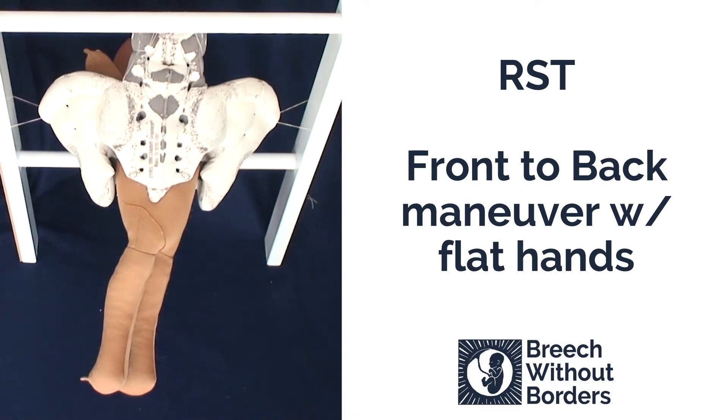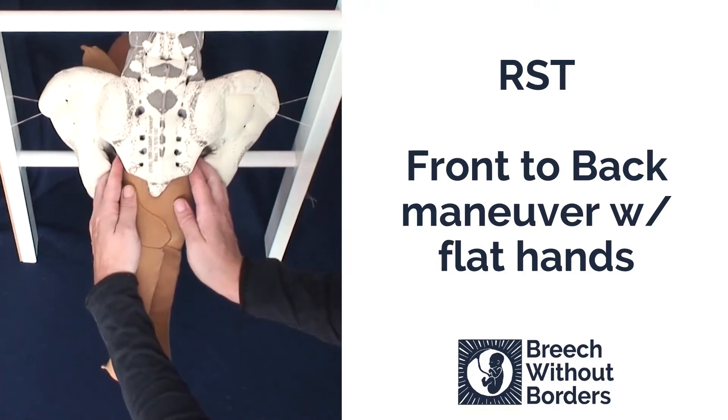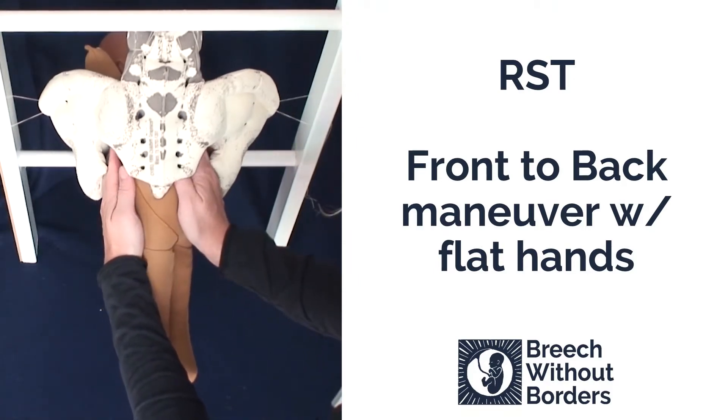We have a baby that is RST, right sacrum transverse, with a trapped anterior arm. We are going to do the front-to-back maneuver. We insert our flat hands, reaching up as far as we can.